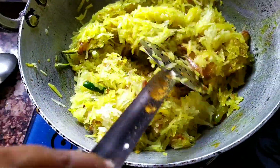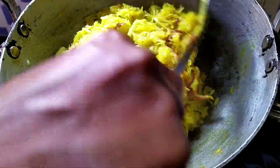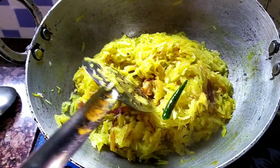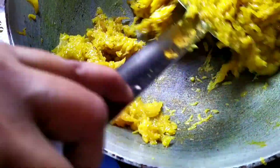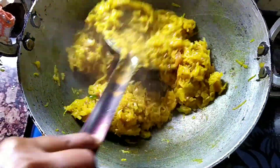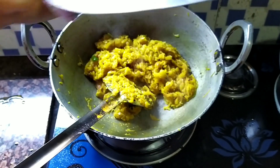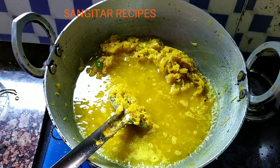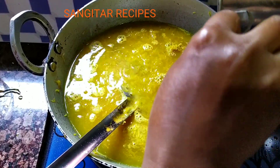I will burn the water in the middle of the water at medium-sized heat. I will stir the salt. I will add hot water. I will add 2 liters of water.